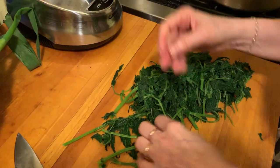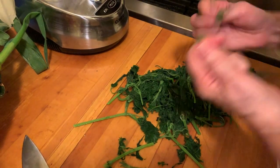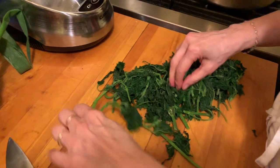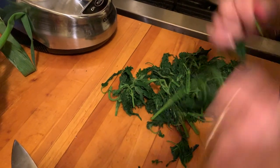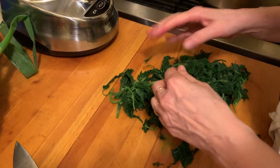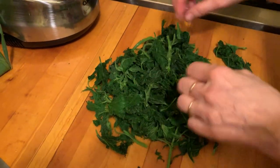I feel no stinging on my hands whatsoever — I've completely squelched that. So look at that, that's about ready. Let's get rid of this. Now that's ready to go into making pesto.